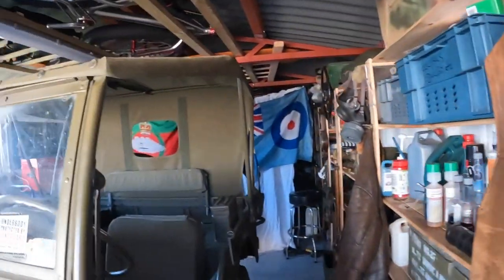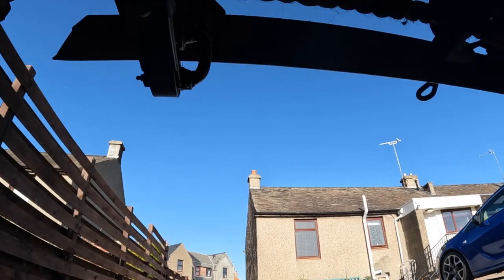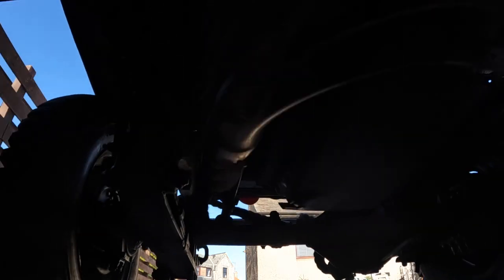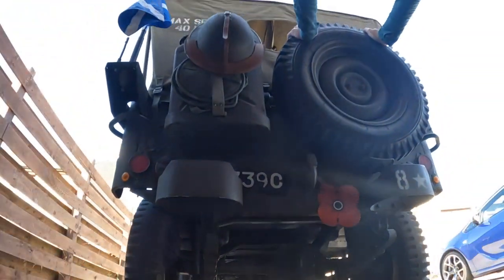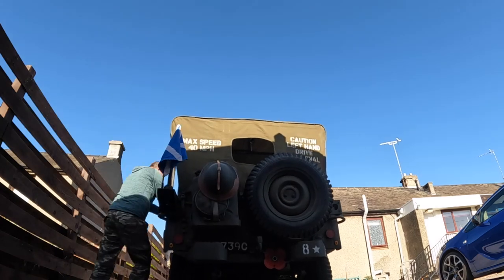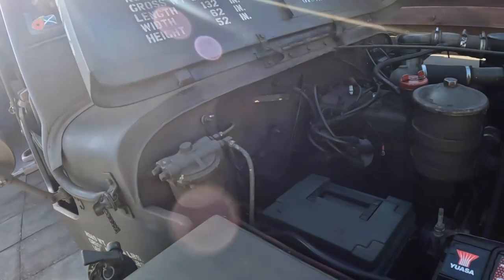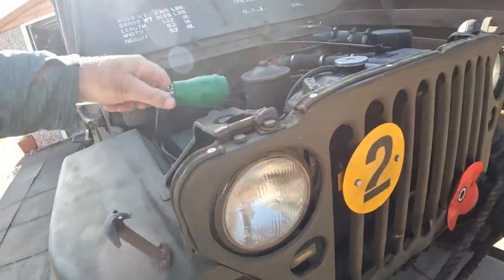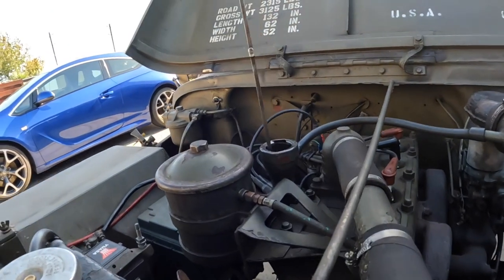Welcome back to the channel. We're out in the cave with a wee bit of pre-winter Jeep maintenance to do today, just a couple of things to check. Coolant strength is basically the first thing — checking for the radiator. I've not been losing coolant in the radiator since I put a new radiator cap on, so that's been a good thing.